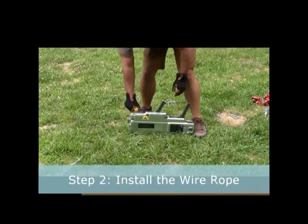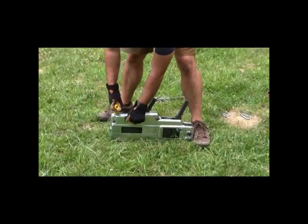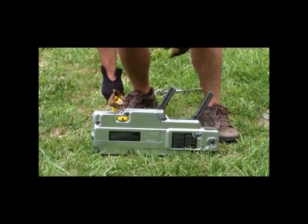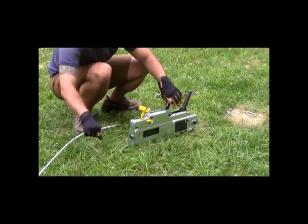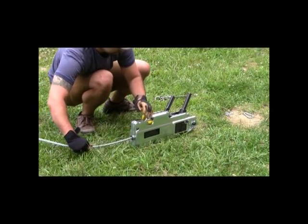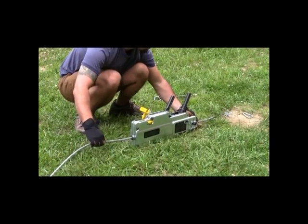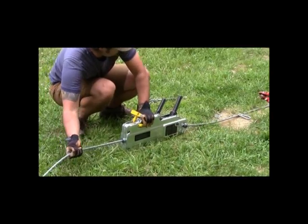Step 2: Install the wire rope. Push down on the release latch. Next, pull the jaw opening mechanism towards your back foot. Use your back foot as a stop to hold the grip hoist in place. Now both of the jaws are open so the wire rope can be installed. The wire rope comes through the back of the grip hoist. Continue to pull the wire rope through until it has reached the anchor end of the rope.